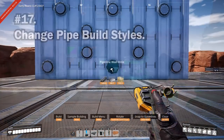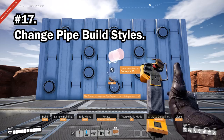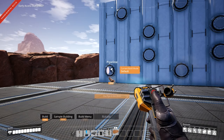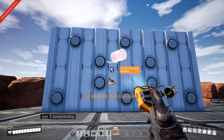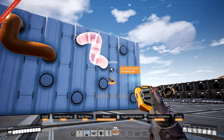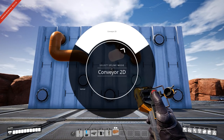When placing pipes, you can change the build style by holding R while the pipe is selected. You have the choice of default — whatever is best for the game — vertical, which gives the tightest turns next to inputs and outputs, and the conveyor 2D style, which gives you the same angled turns as you'd get connecting that point with a conveyor.